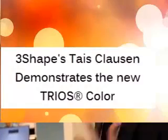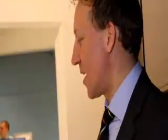No spray, very fast. It's actually 40% faster now than the previous generation.